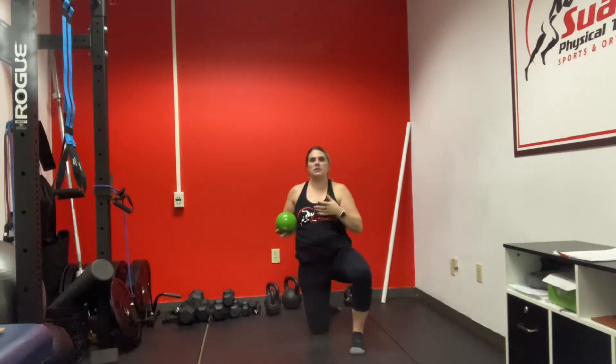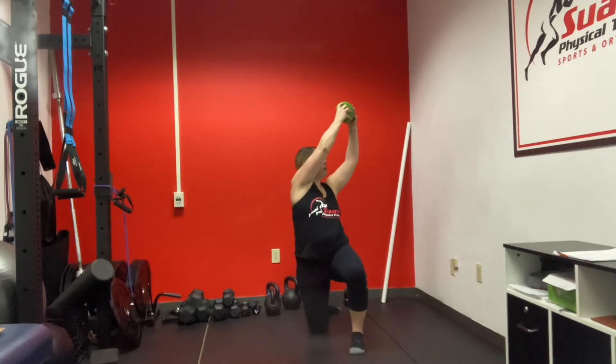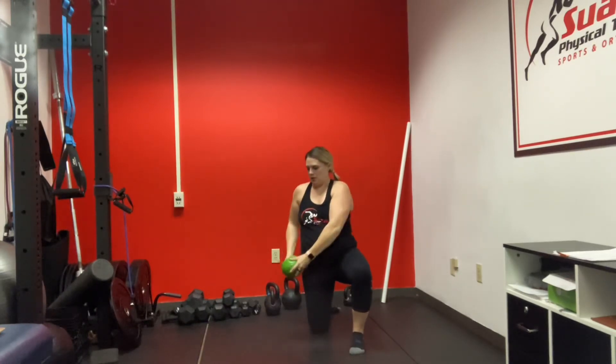For this exercise, I don't want you rotating your hips. It really should just be the trunk, and your hips stay strong through the movement.